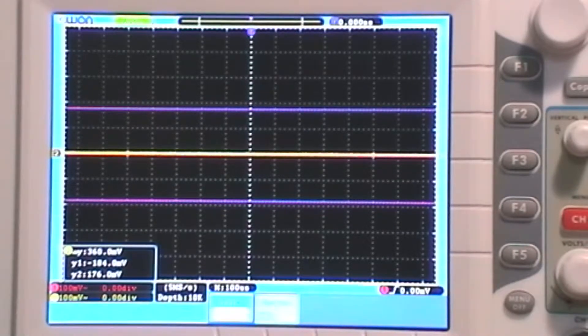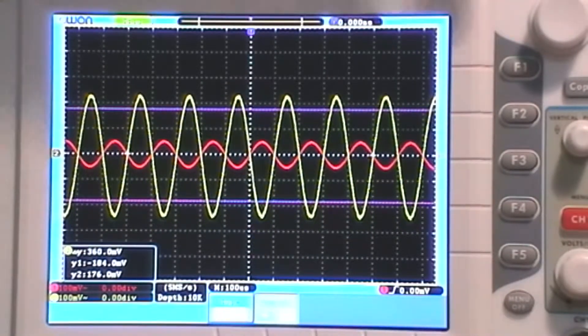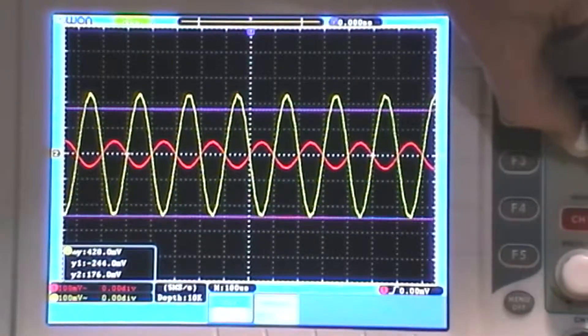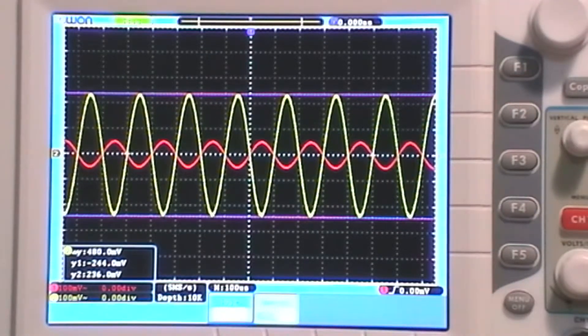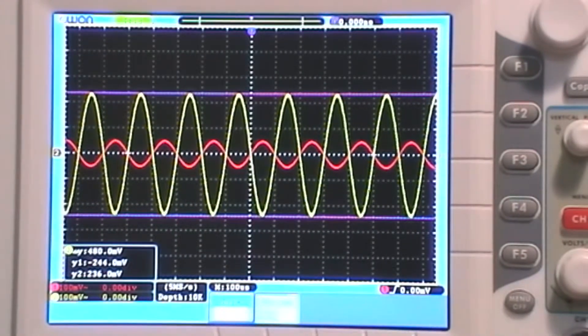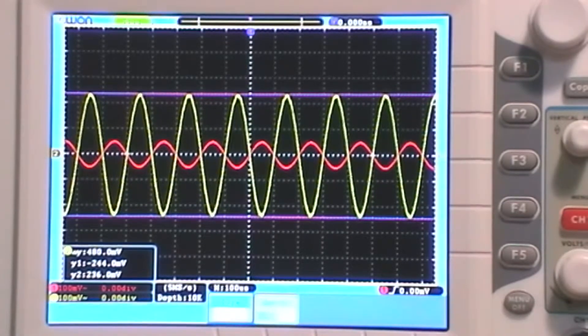Now 200 ohms - I don't have a 200 ohm resistor so I've used two 100 ohm resistors in series. Input still the same. We're really getting some good gain now - reading about 480 millivolts. I calculated about 500 millivolts and I've got 480. That's quite a lot of gain - nearly five times what I put in. Half a volt from 100 millivolts is quite good if going into a next stage.